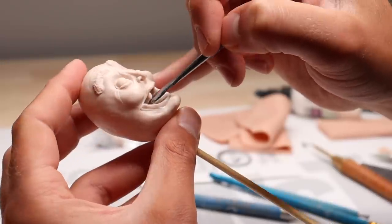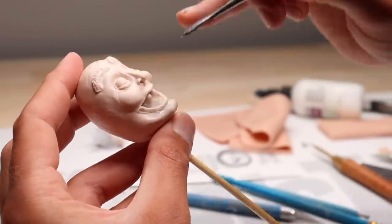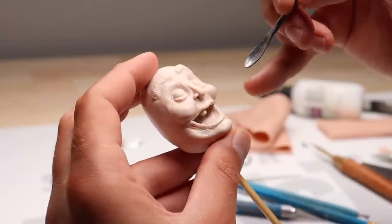I started adding his teeth and then realized I need to give him a tongue first. Go ahead, add the tongue, blend everything in, and then start placing the rest of the teeth.